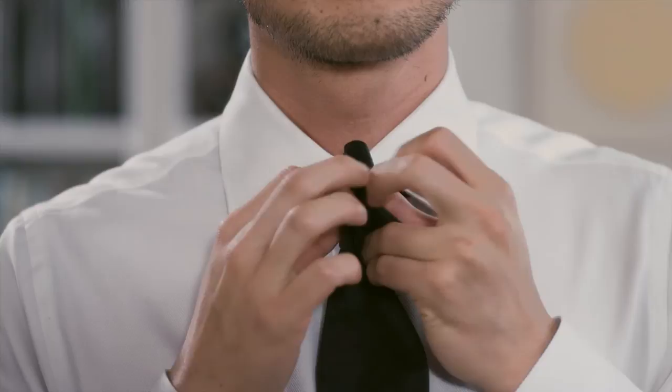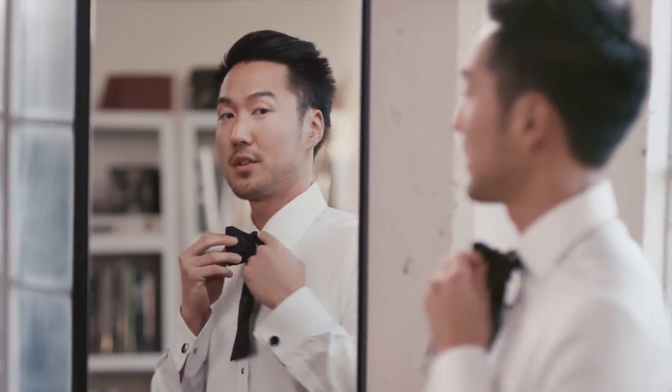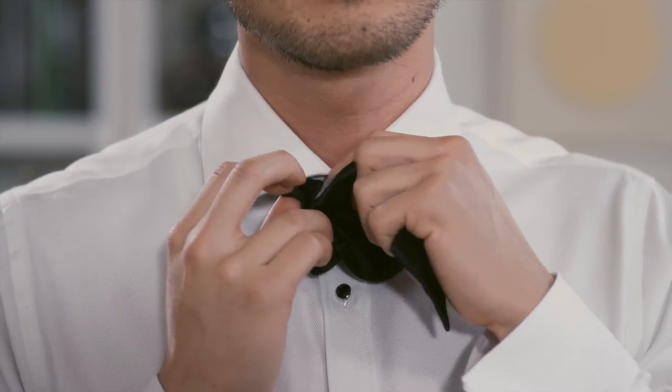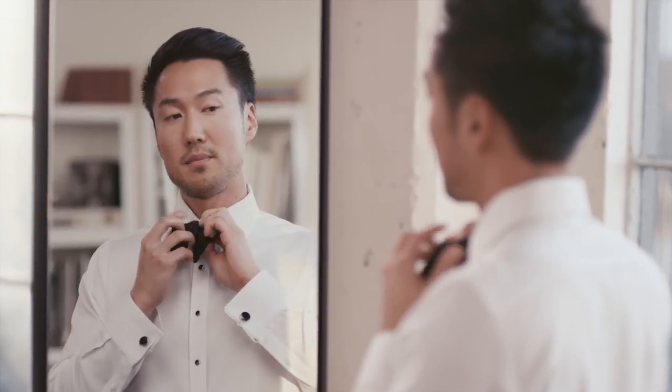Then you want to pull on both ends of the bow slightly away from the body, and you'll notice there's a small hole that you just created right there. This is where you want to push the longer end through. As you do so, you'll create a second bow in the back.